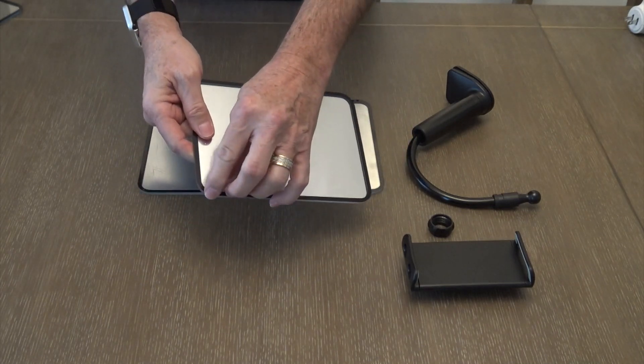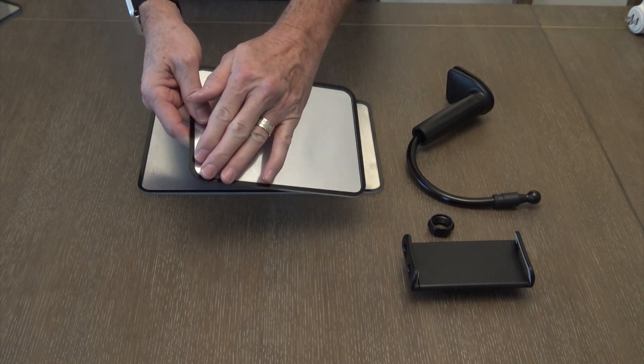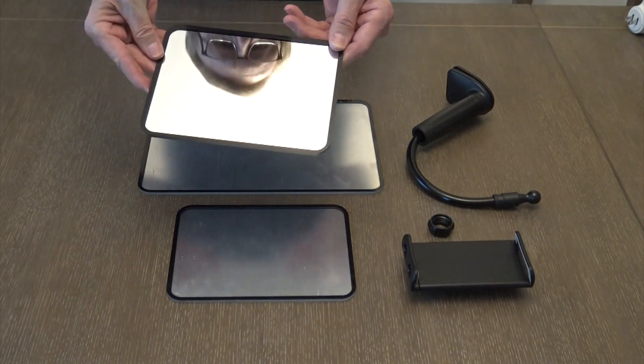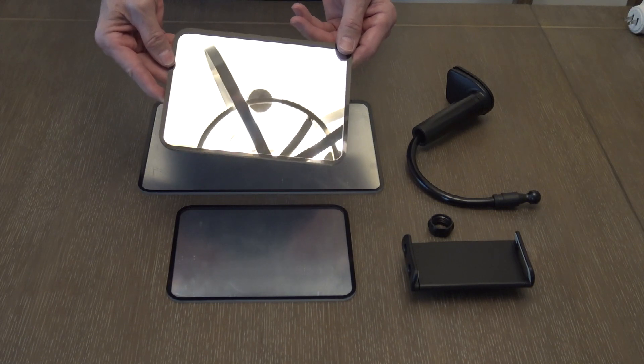Each mirror comes with a film protection to prevent the mirror from having scratches during shipping and handling. I suggest that you leave this on until after you've got everything set up, then remove it so that you have a very nice shiny clear scratchless mirror for use once installed.